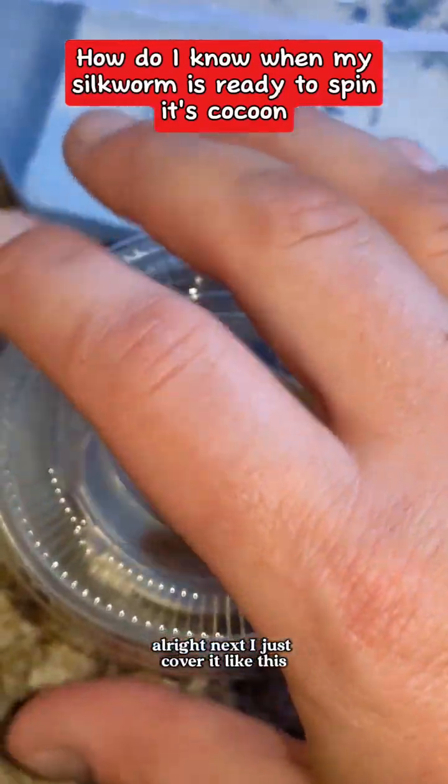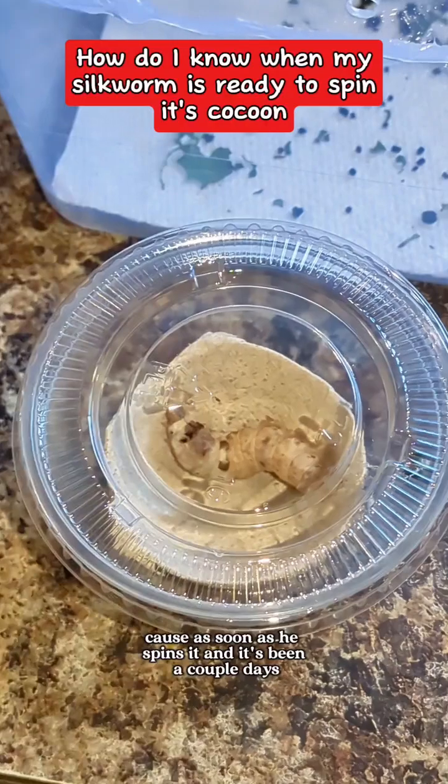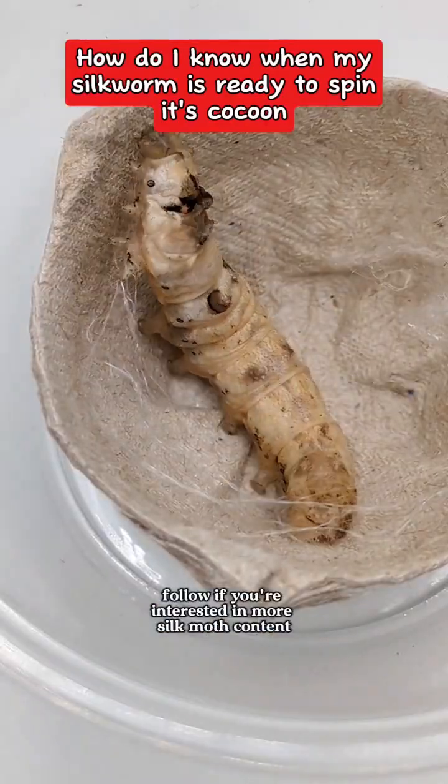All right, next I just cover it like this — not too tight, because you want air to get in there. I don't have any air holes because as soon as he spins it and it's been a couple days, I'll just pop the lid off. Follow if you're interested in more silk moth content.